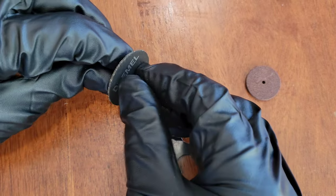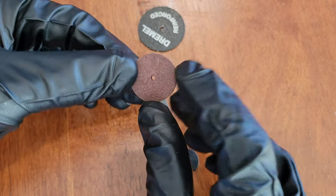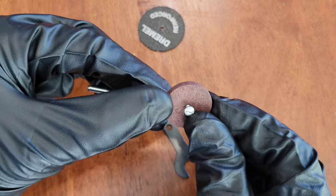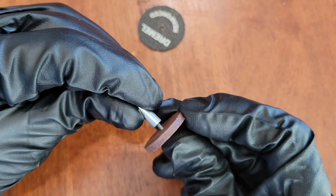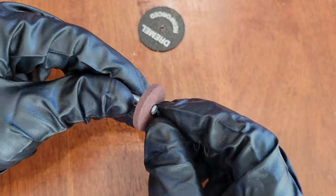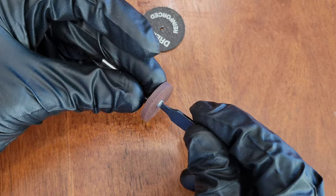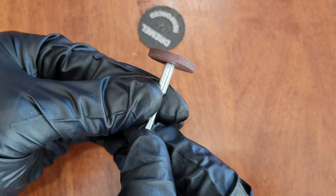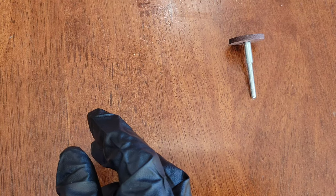Now I'll show you the aluminum oxide grinding wheel. Same process — take the screw and put it through the Dremel aluminum oxide grinding wheel, then put that into the bottom of the mandrel. Tighten it down as much as you can by hand, then use the flathead screwdriver side of the wrench tool to get it all the way tight. That's what this one looks like.